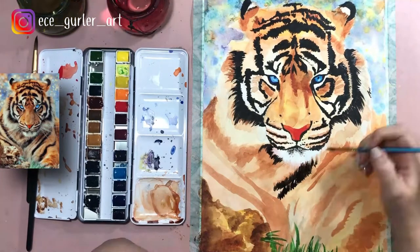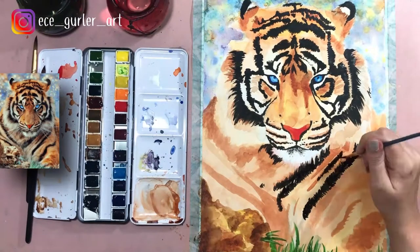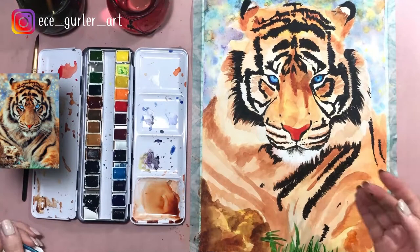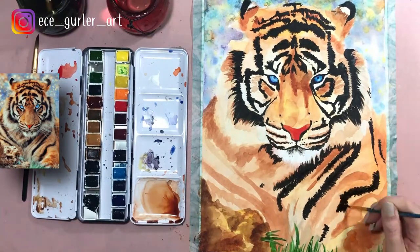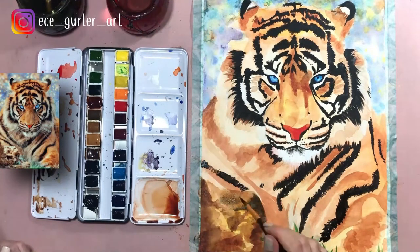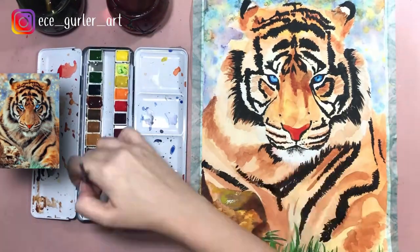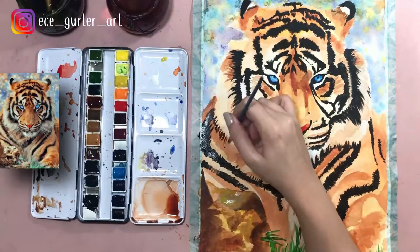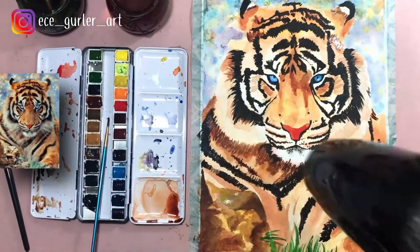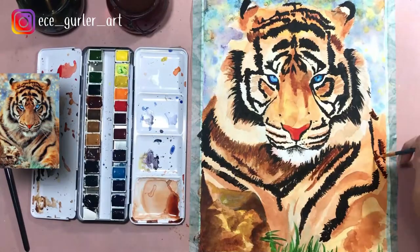All those stripes really take a long time — you have to add them one by one while watching the reference photo constantly, so it took maybe one and a half to two hours. You'll see I use the blow dryer a lot, because you have to make sure your paper is dry before you add any other layer. This is very important because once your paper is wet and you put another wet paint on it, it's going to mix and blend and you don't want that muddy texture.